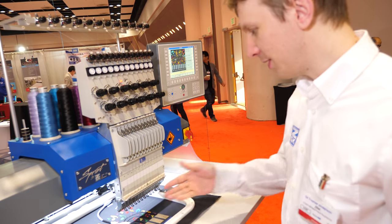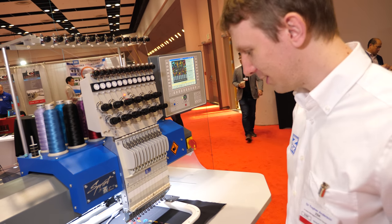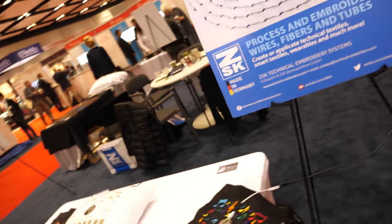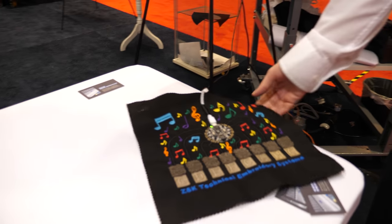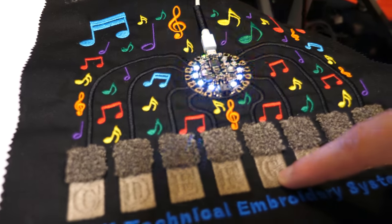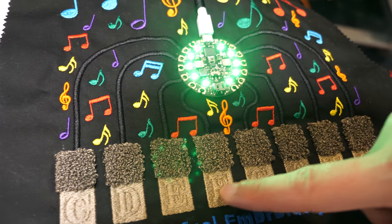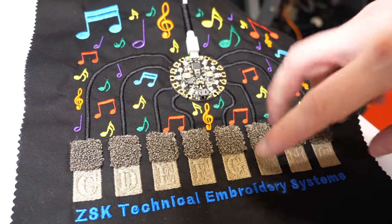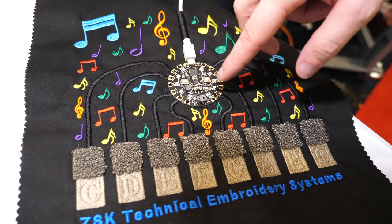All of that is done with this machine right here — no soldering, no cutout, nothing else. We have a functioning demo: if you play the piano, you hear different sounds. Each one has its own pitch and note, showing that all of these capacitive sensors are functional, connected, and terminated into the board.